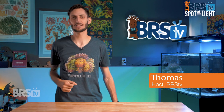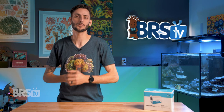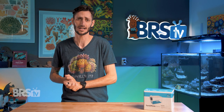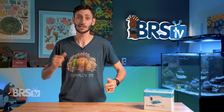Hey, Thomas here. Today we're gonna be checking out eShopps' tiny Tanklimate Nano. This is the perfect little acclimation or shroom box for Nano reefers who are keeping smaller critters and just don't have as much real estate in their tank for a larger acclimation box. It is essentially a simplified and smaller version of their larger Tanklimate boxes. So let's get into it.